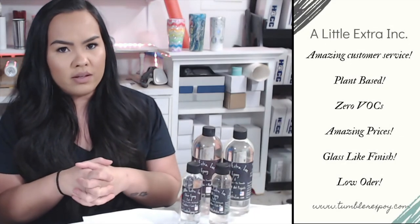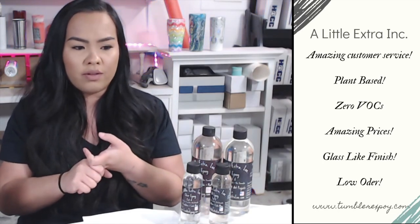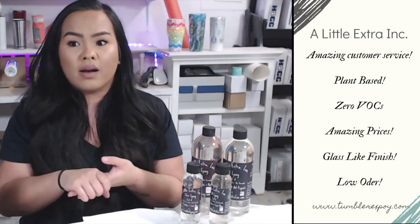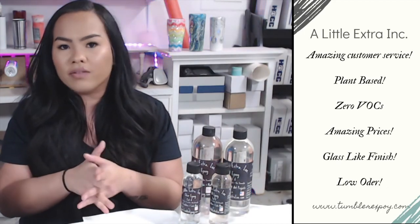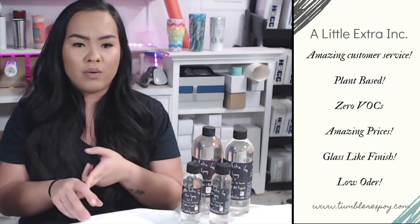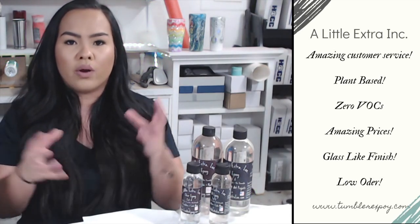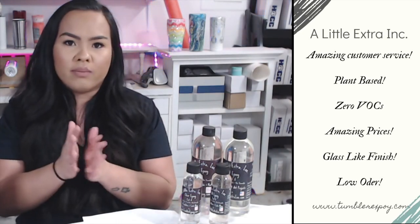I'm super impressed with A Little Extra Epoxy. They have amazing customer service, their product stands up to their claims, it's partially plant-based which is great for the environment, and the finish is just impeccable. The glass-like finish on tumblers is absolutely gorgeous and makes your cups look ten times better. It's the best epoxy I've ever used. I love the low odor — it doesn't give me a headache like other epoxies do — although it's still always a good idea to wear a respirator, gloves, and eye protection, because epoxy can find its way in places you don't need it to go.